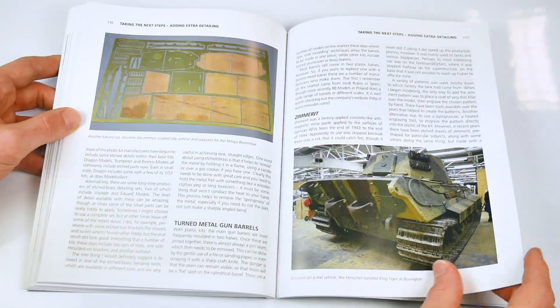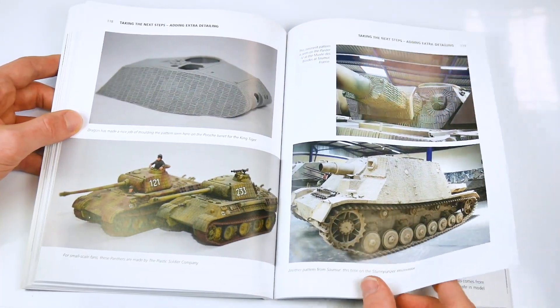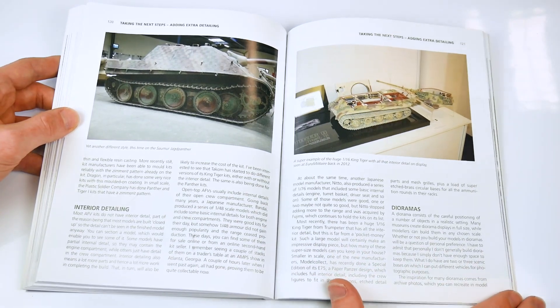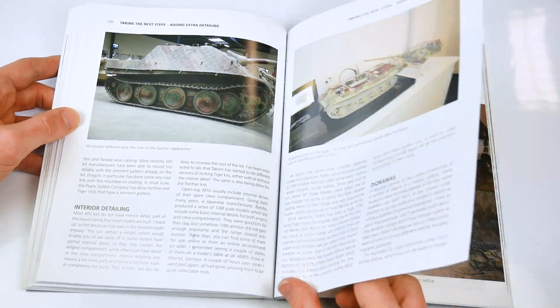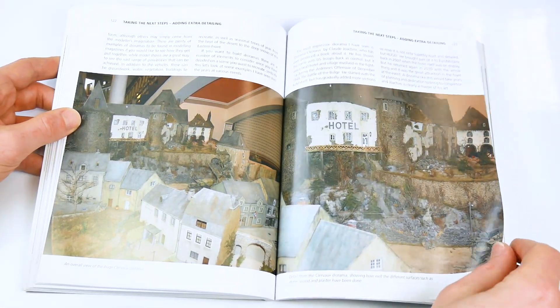The German book segues from model kits to a series of museum references and photographs of the real things, again aiding in creating accurate versions of the kits which may be bought. This is a useful part of the guide, which aids in research opportunities for those aiming to produce the most realistic kits they can.